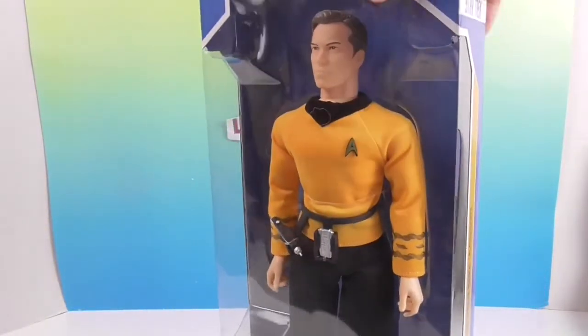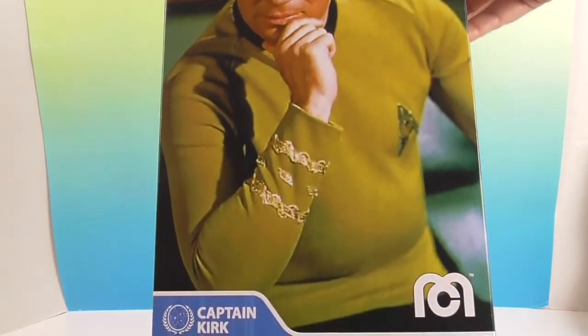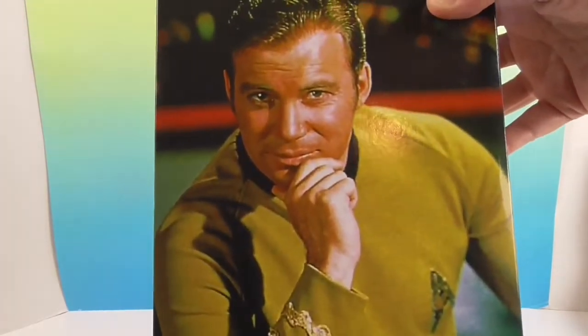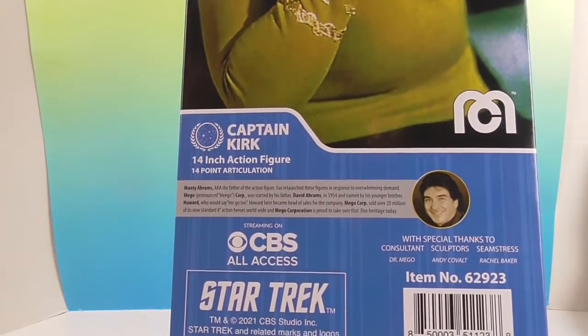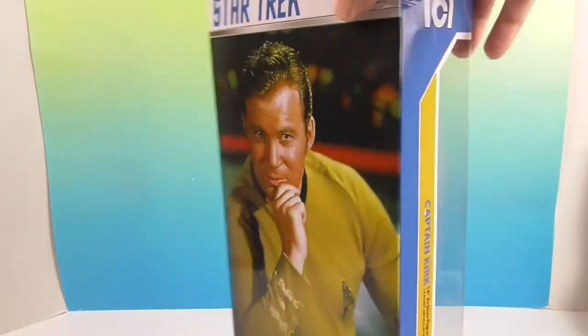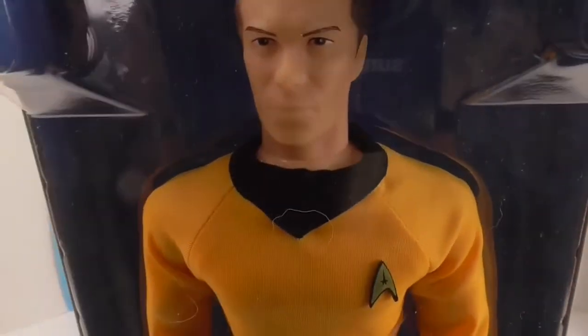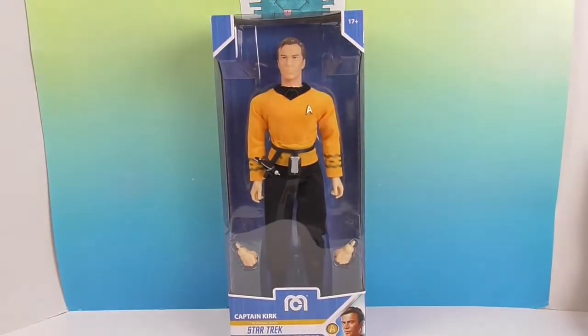He is an official Mego — you might not think so if you saw him in the store, but he is official. There's the picture from the show. And you can tell this is a 14 inch — I said 12 earlier, but he's 14! He's got two more inches. He's like, 'Who you calling 12 inches?' He is very tall and barely fits in the studio.